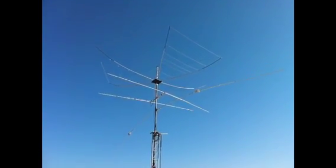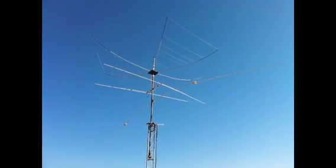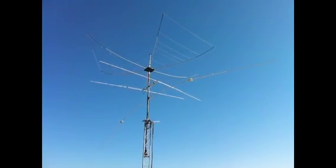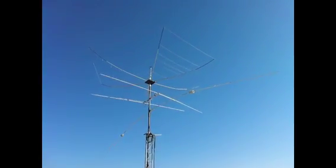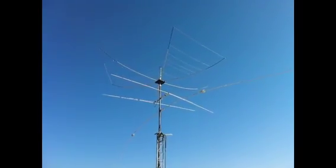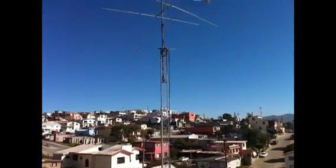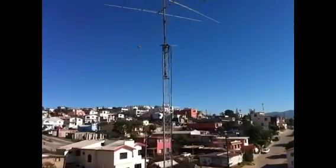The other one is the 40 meters rotatable dipole — it's a homemade antenna with two coils. My tower is not too high, maybe about 40 feet from the ground. I live on a hill, so you can see the tower from there.